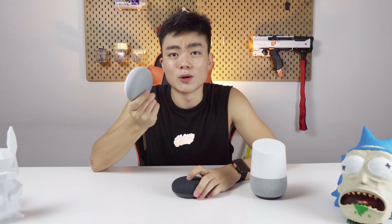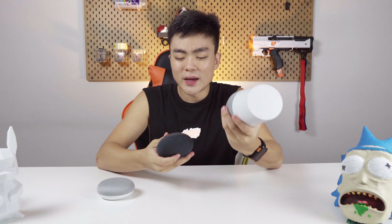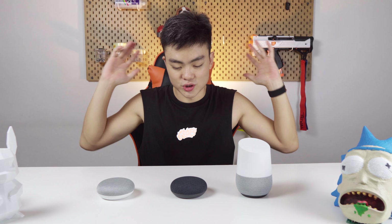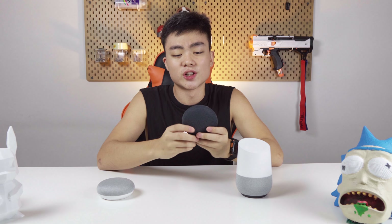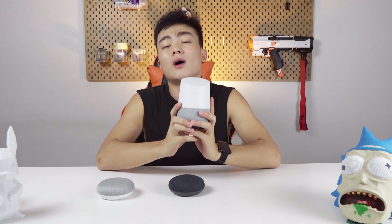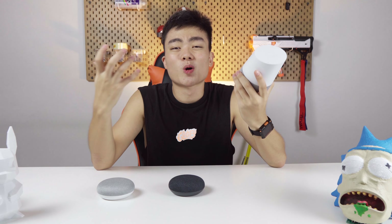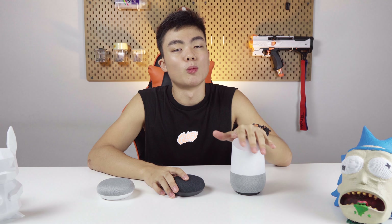Most of the time, the Gen 1, if it's still even sold, will be on very big discounts. Now, the biggest difference is the Google Home Gen 2 Mini and the Google Home — this difference is a drastic difference, clearly for two different situations. The Mini is just for you to litter wherever you want, put as many as you can all over your house. The Google Home is if you want nice sound, nice music, better quality in general. The bass in this sounds so much better.